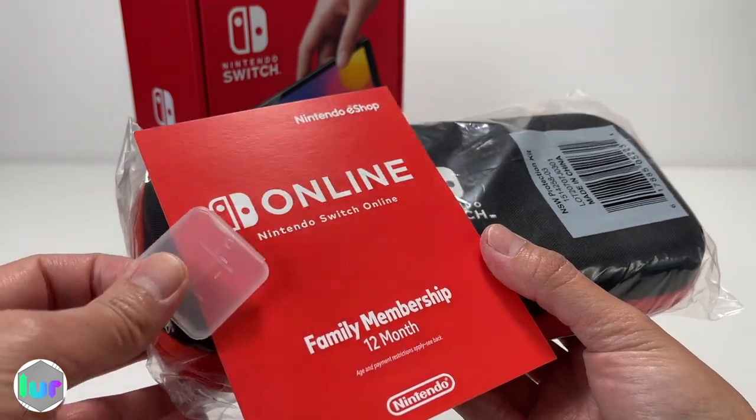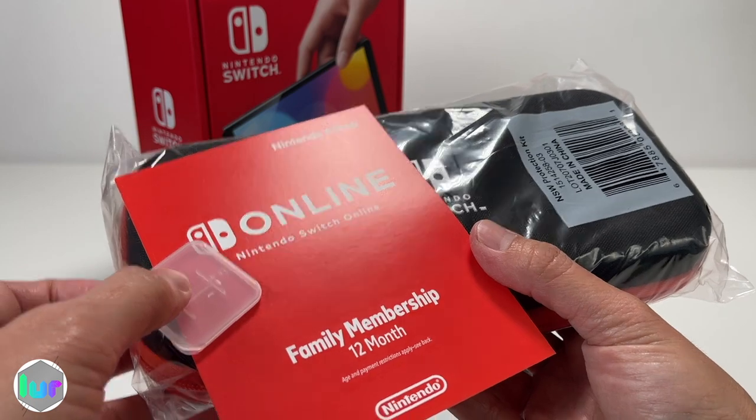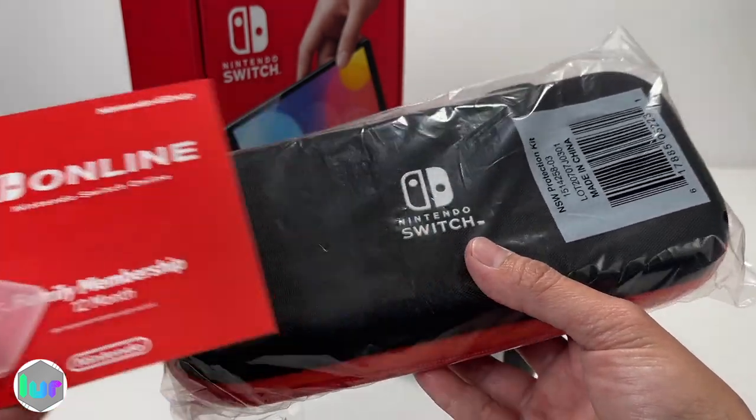Just a reminder — we did get the bundle, so these are all extras. If you buy the Switch only, it doesn't come with the micro SD, the online membership, or the bag.